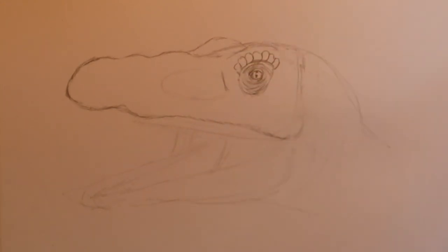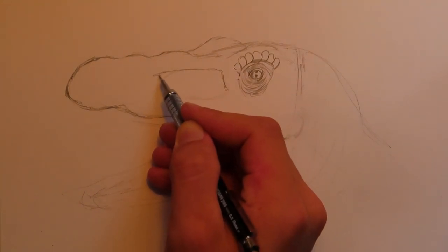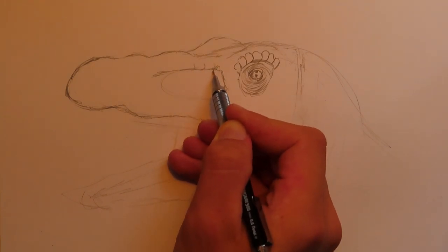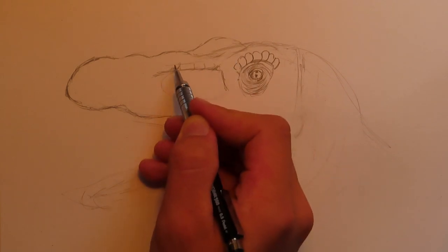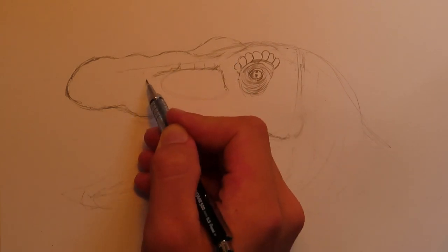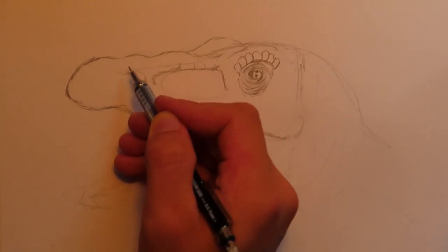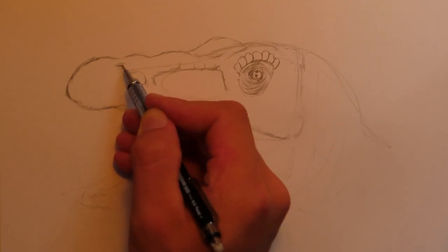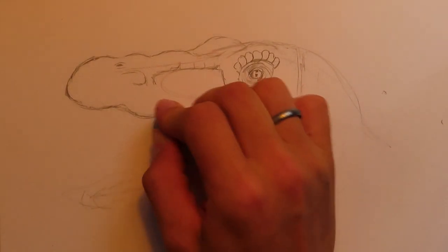Next we have another cavity similar to the eye, except it's much longer. This one's also going to have a slight ridge. The brow ridge basically continues all the way to where it stops right above this other little cavity. And the nostril is going to be on top of the snout, similar to crocodiles. So I'm going to pull out my eraser and erase.